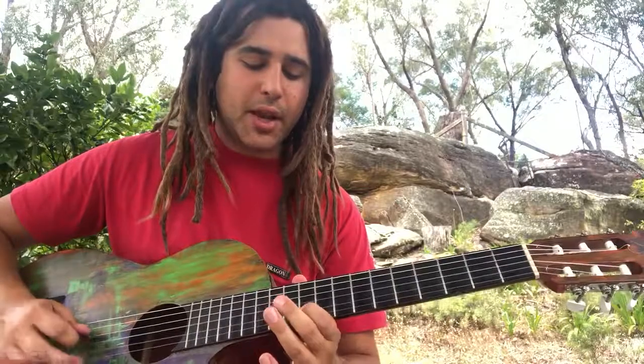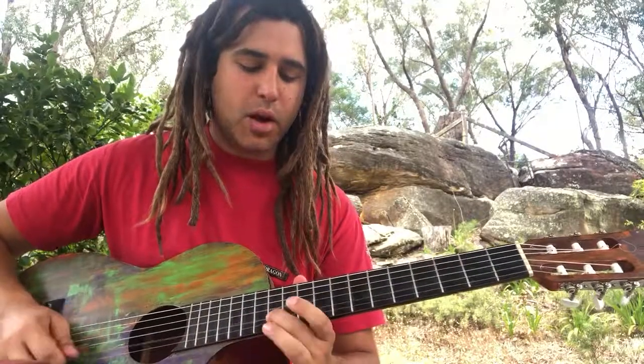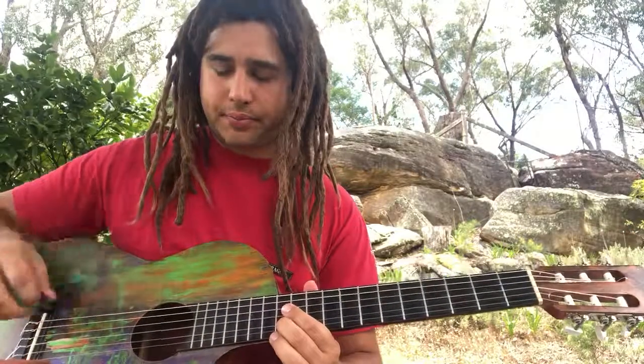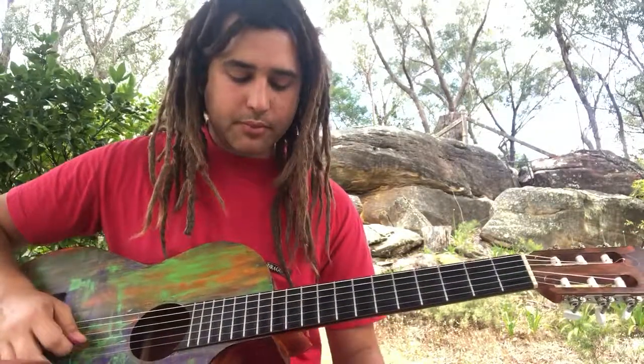Slide 12, 10, 13, 10, 12, 12, 10, 13, 10, 12. Those have open string picks in between them. So do these.